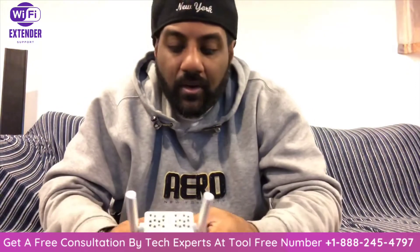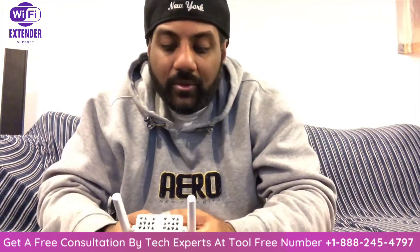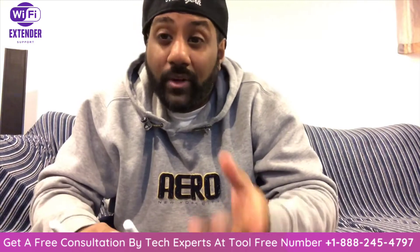Hey everyone, making this video. Hopefully I can save some of y'all some trouble from the get-go instead of going through what I had to do.